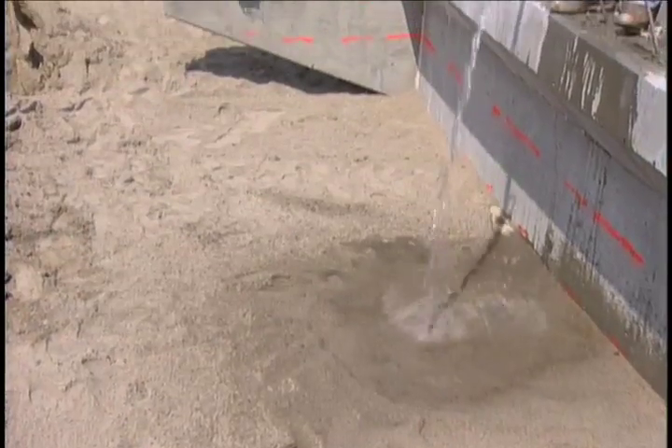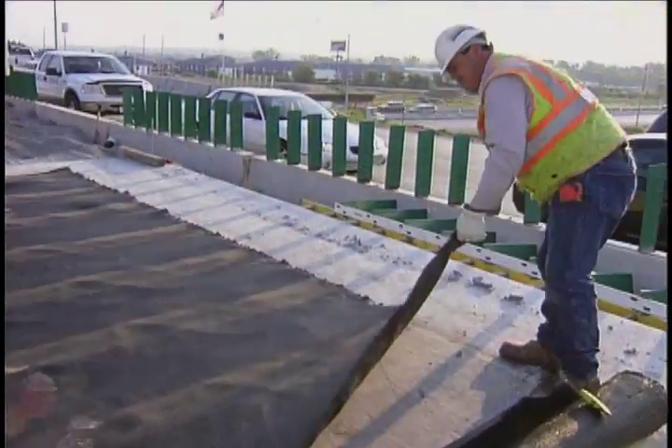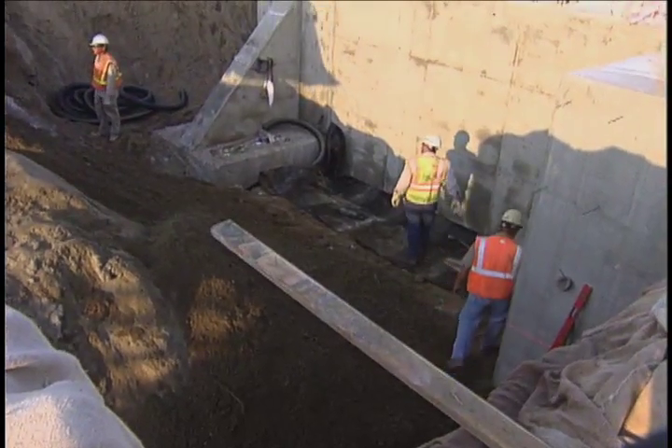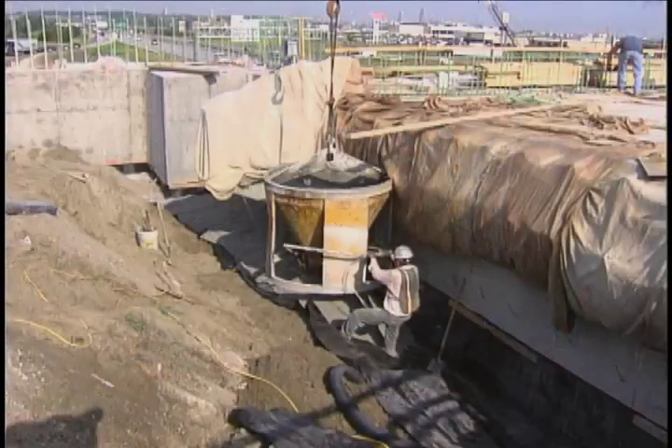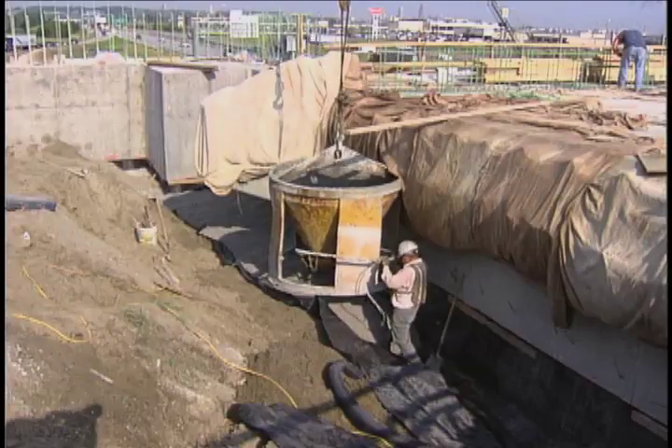Not only does this method improve consolidation, it also saves time. Once the site and materials are prepped, the process moves relatively fast. The fully contained flooded backfill system provides a fast and effective way to minimize settlement and improve the ride quality for motorists.